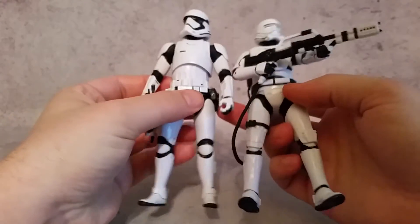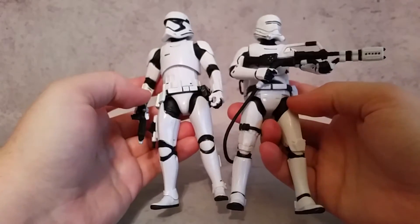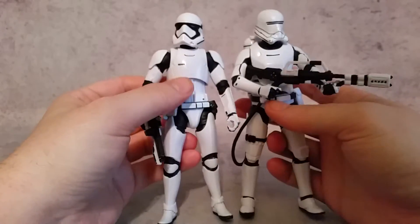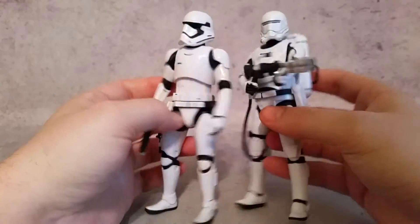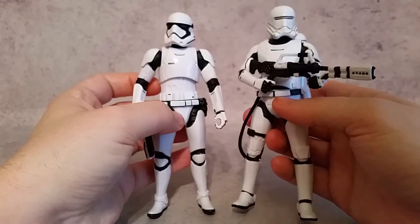You can see that those are different — even around here, going around with the belt and also the crotch piece sections. The chest, while they do have the little slit up there, they are different, and also the arms and shoulders are different, as well as the head.